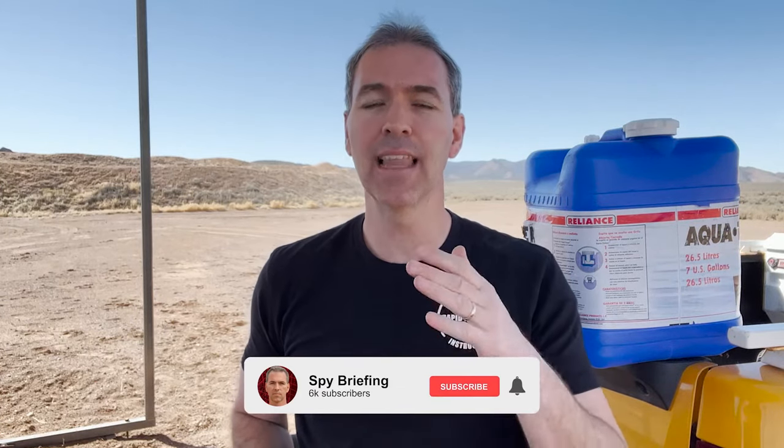Don't forget to like, subscribe, and turn on that notification bell, because I've got a lot more things coming that'll make you safer and protect you. You'll see exactly what I do to protect my wife and my six kids in this crazy and unpredictable world we live in.